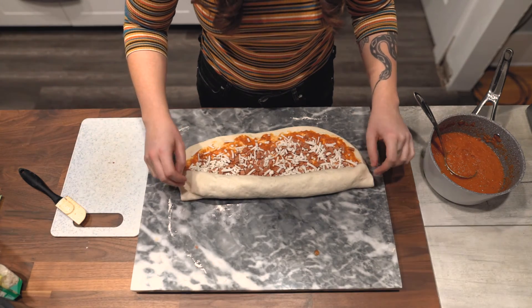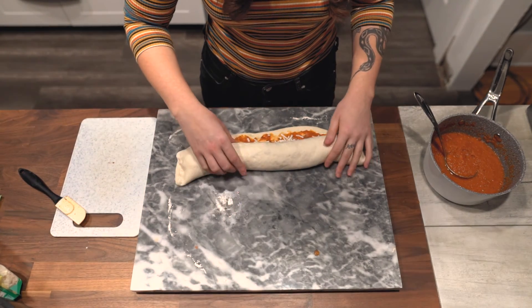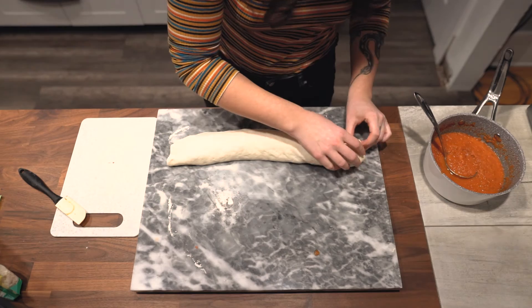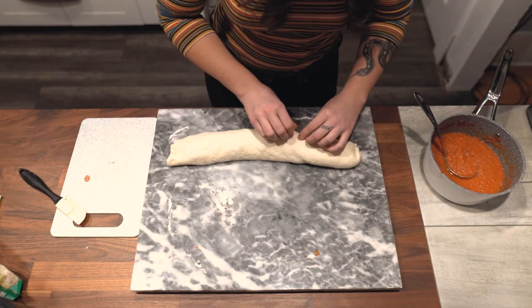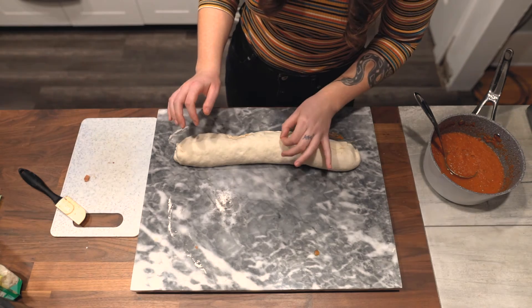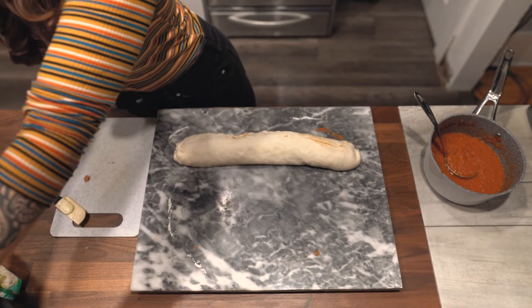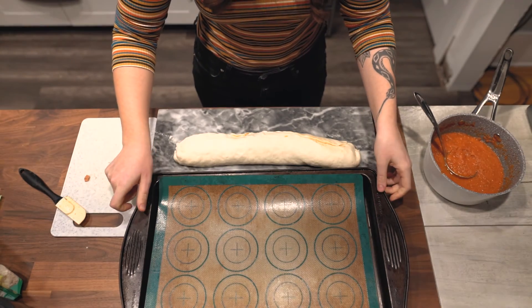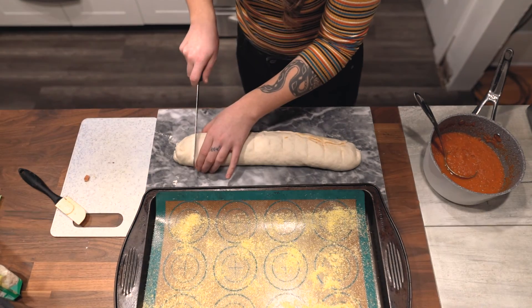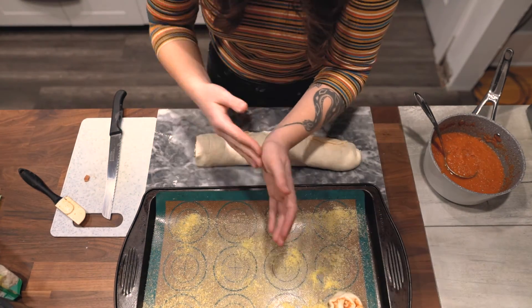I'm rolling it up — I don't know if there's any rhyme or reason to how this is supposed to be done. I'm pinching the ends a little so stuff isn't falling out of the sides, and pinching the bottom seam down so it's not getting leaky. I can see the sauce coming out a bit, so I'm being careful not to touch it too much so it doesn't fall apart. I think it definitely would have been better to cool the sauce down more before using it. I'm dusting the baking tray with a little cornmeal, then using a serrated knife to cut through the roll.